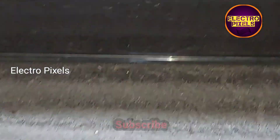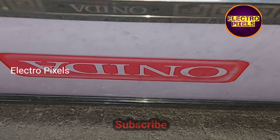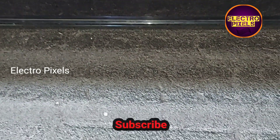Now let's turn on the TV and check if it's working. The TV is powered on — you can see the logo appears. The TV is repaired successfully. Hope you liked this video.